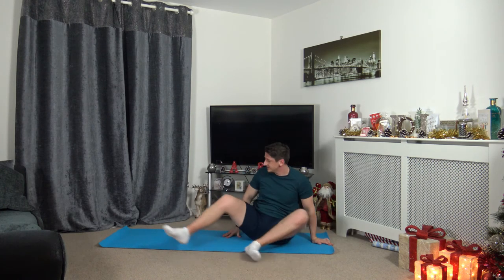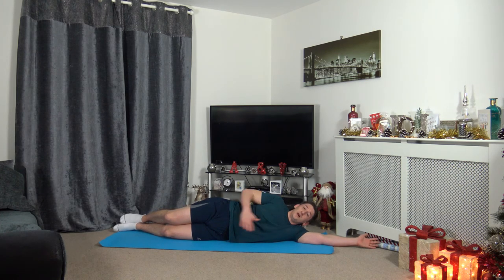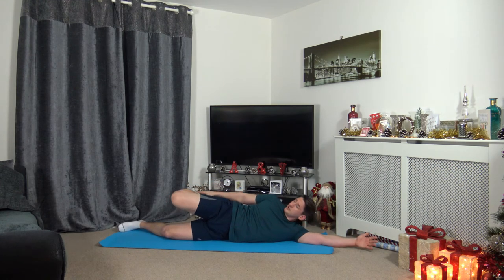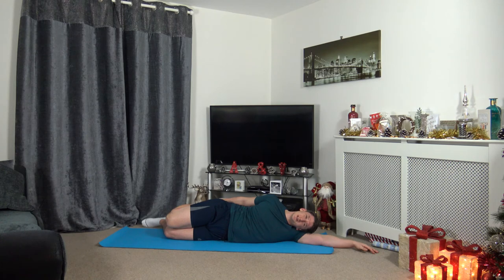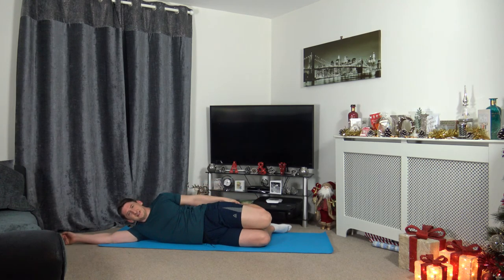We're going to move onto our sides now. I'm going to extend the arm out, rest the head down on the arm — keep the shoulders, chest, knees and hips all in line with each other. We're going to grab the foot. If you can't grab the foot and you're wearing trainers or socks, grab the sock or grab the trainer so you don't have to reach down as far. Just hold it there — we're stretching out the quadriceps, which is in the front of the leg. If you can't feel that, push the hips forwards. Relax and breathe.